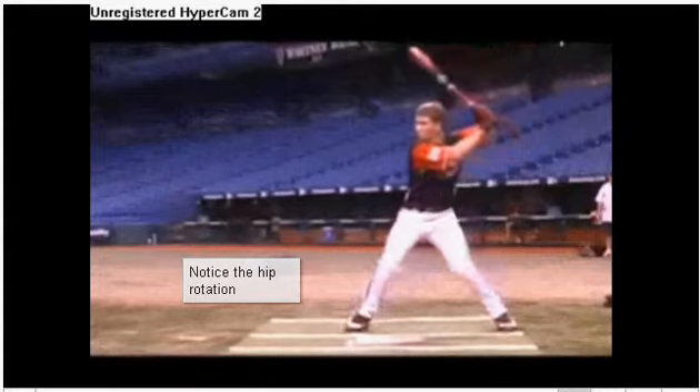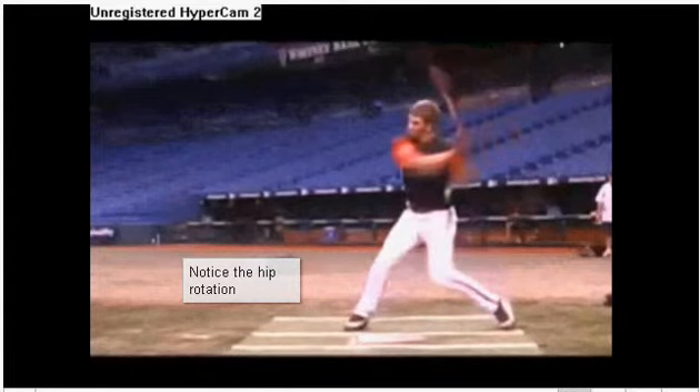One thing that's really good to watch: Bryce is using a metal bat here — I'll freeze it right there. He hits the ball 502 feet. Obviously the metal bat plays some role, but he's 16 years old, so who cares what role it plays. This is just tremendous movement with lots of basic, simple things.